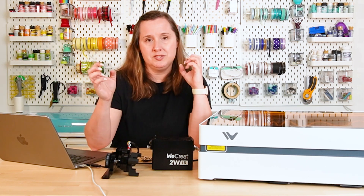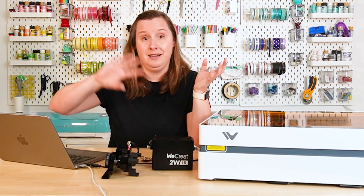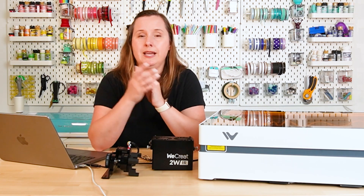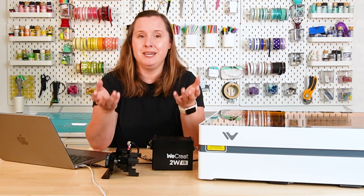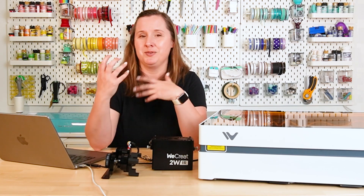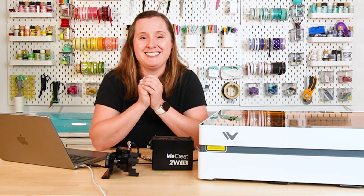I'll be honest and say I haven't been able to put this through the rigorous testing I've done with some of my other diode lasers, just because of the amount of time I've had it. For this machine you'll be using the WeCreate Make It software, though you can also use Lightburn. I've never used Lightburn so I can't speak to it. The Make It software is fairly basic but it gets the job done, and I can tell they are trying to improve it over time — even since I got my WeCreate Vision they've made changes and improvements. I really didn't have any issue connecting my machine or cutting any of my test projects.